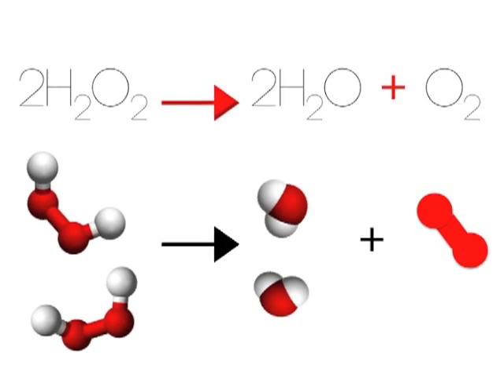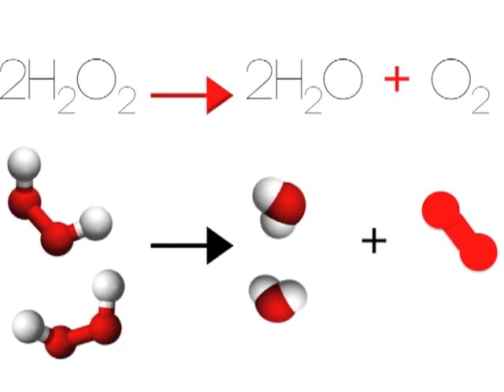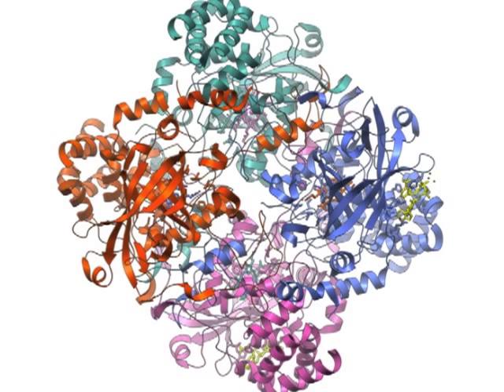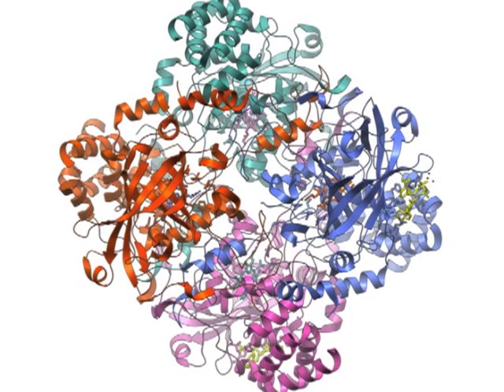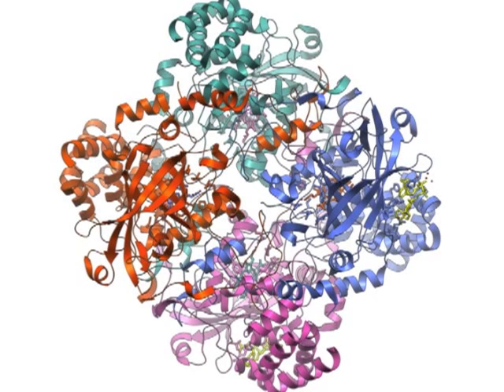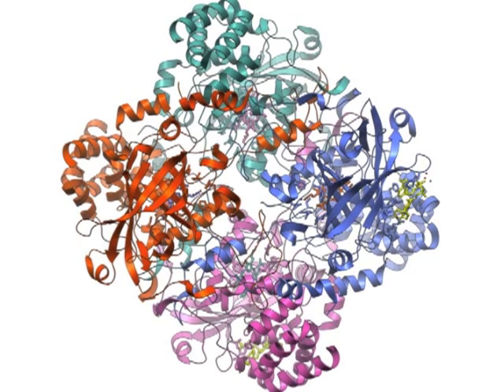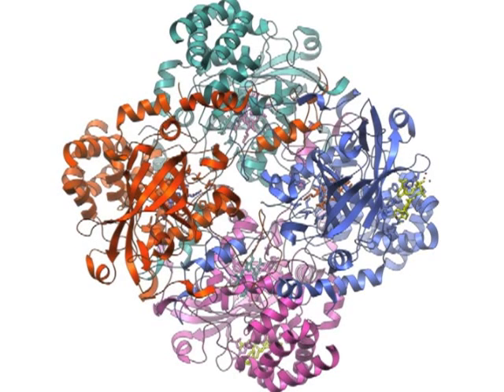And, if a cell has too much hydrogen peroxide, catalase will break down the hydrogen peroxide into water and oxygen. What's catalase? It's an enzyme! It's made up of four polypeptide chains, which are each over 500 amino acids long!